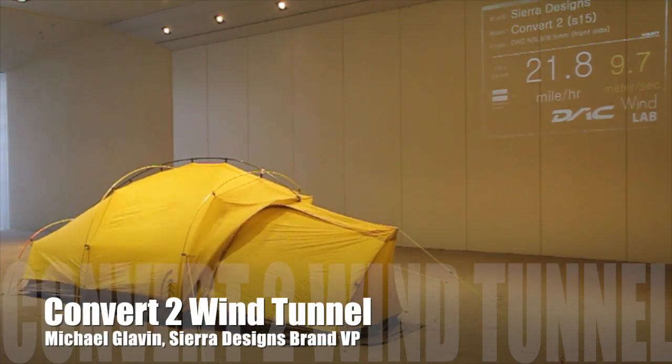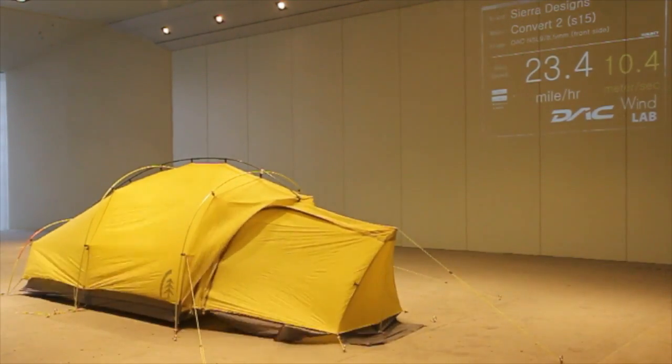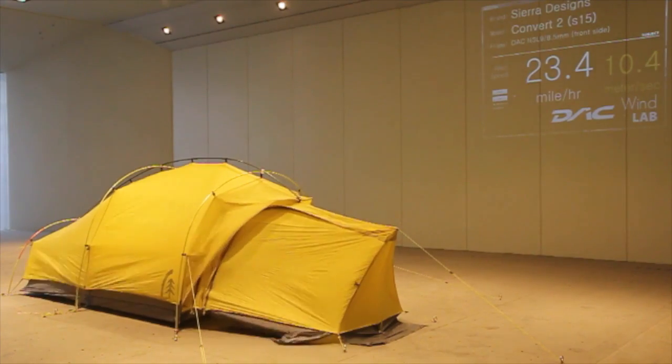Welcome SD Nation, I'm Mike Glavin from Sierra Designs. Today we're going to take a look at the wind tunnel test for the Convert 2.